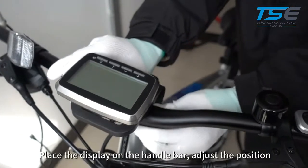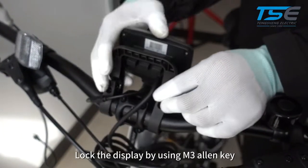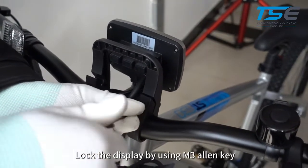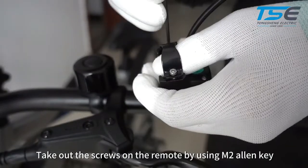Place the display on the handlebar and adjust the position. Lock the display using an M3 Allen key. Take out the screws on the remote using an M2 Allen key.